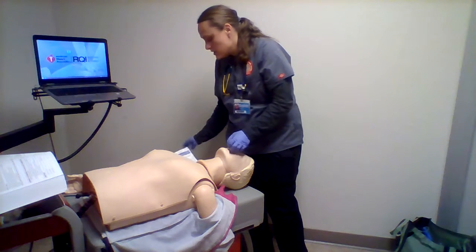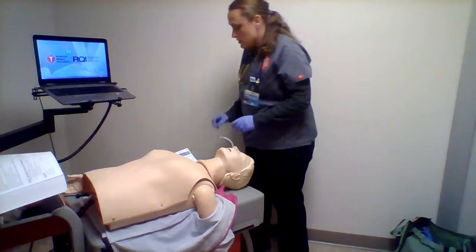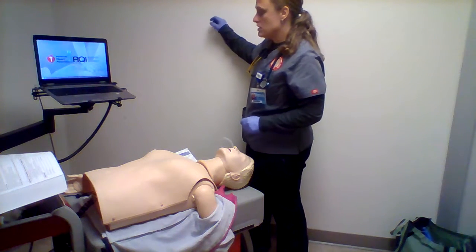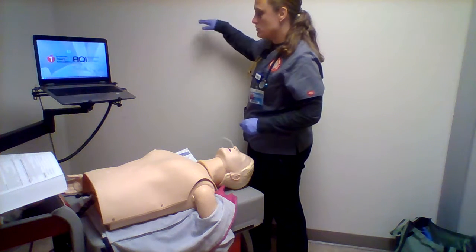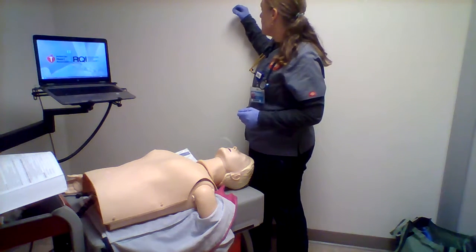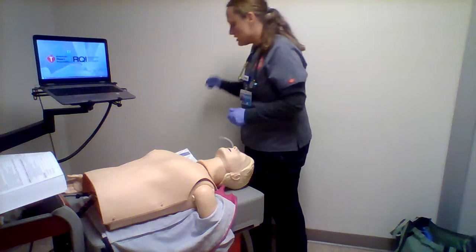So we'll take the suction and look at that. We've got some water nearby. My suction tubing is already connected to the suction unit on the wall. All the ports are closed. It's set between 120 and 150.